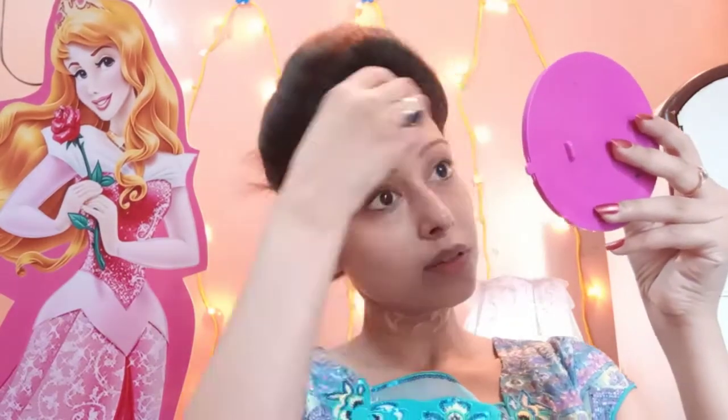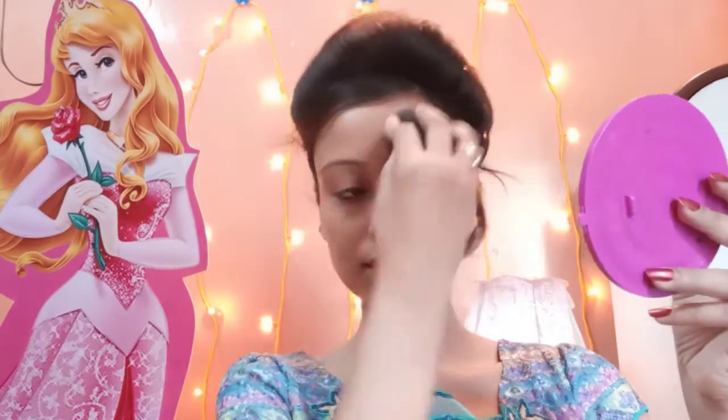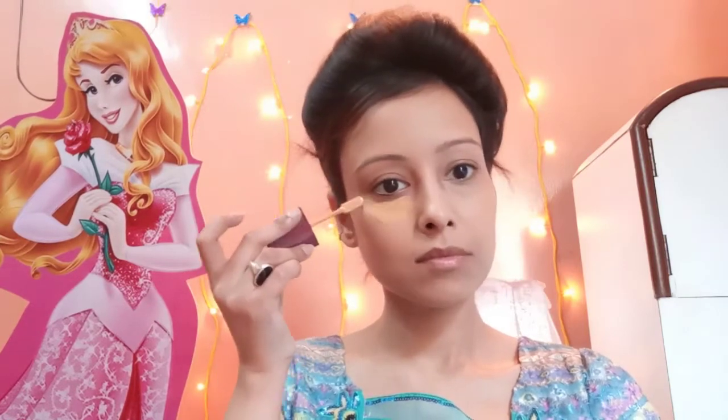As a concealer, I will use the same foundation. I will apply this foundation and blend it with a beauty blender.